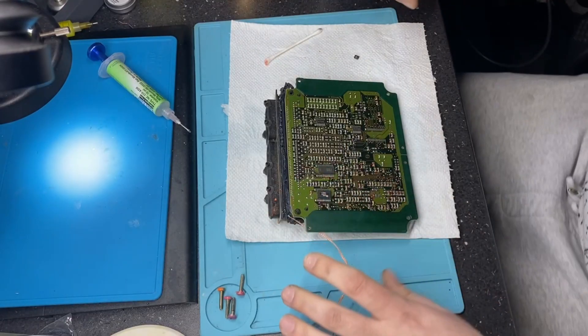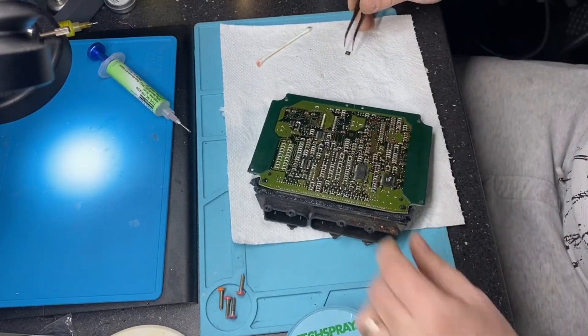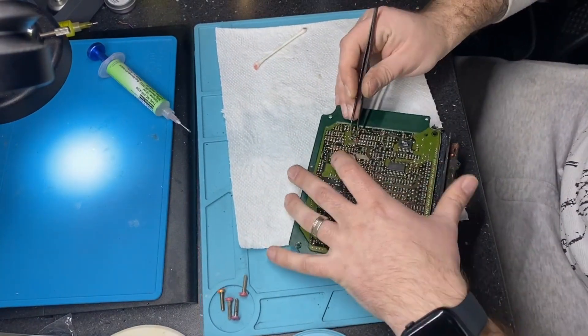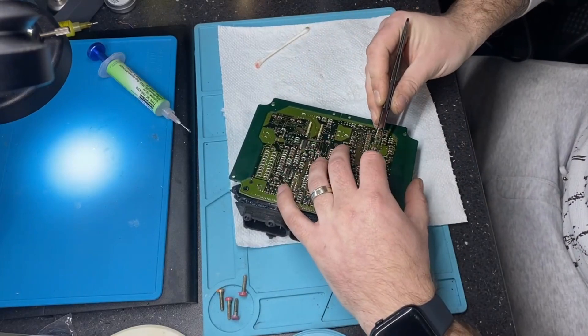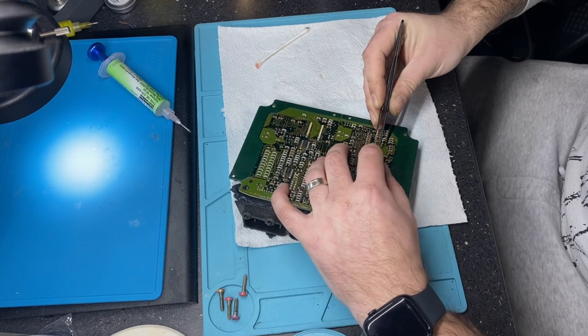So we made the immo off. Let's solder back the memory, the EEPROM, assemble the ECU and give it to the customer. We need to find a better position in order to record and solder.